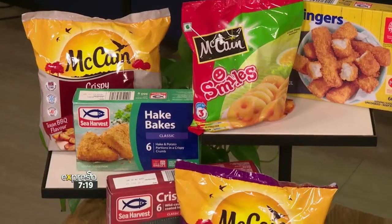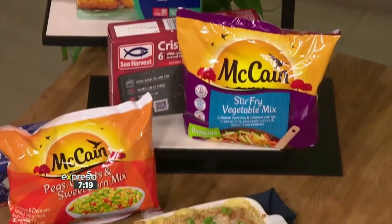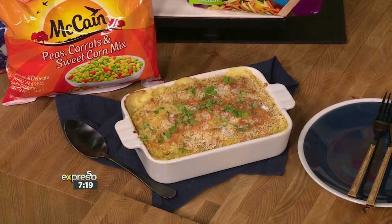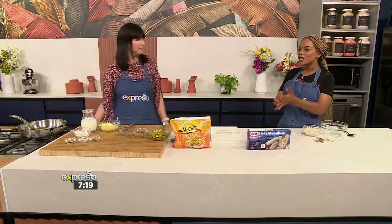Kath McGaw, a pediatric dietician in nutrition, is here to take us through how quick and convenient it is to make this hake and veg oven bake. But before we get started, you the viewers stand a chance to win one of four iPads. All you have to do to enter is answer the simple question on Express's Facebook, Twitter or Instagram pages right now. So head on over there while we get cooking!